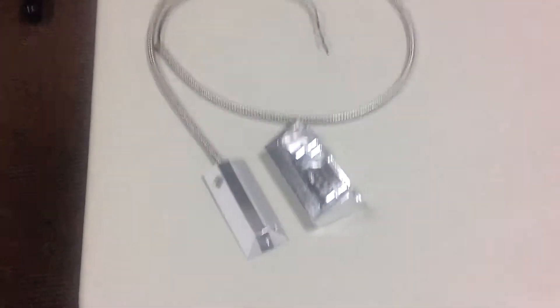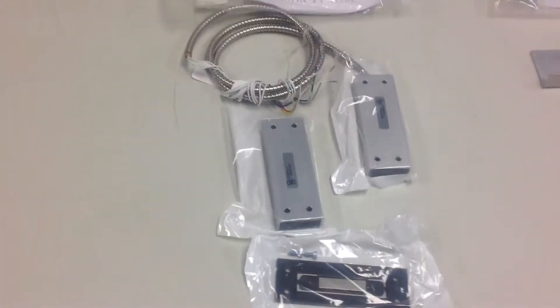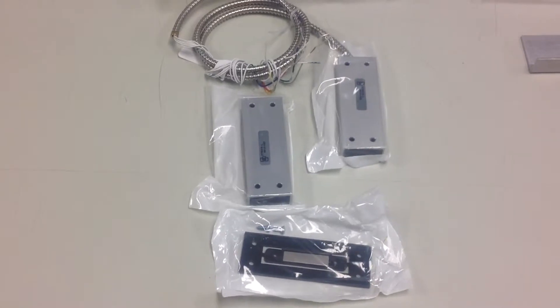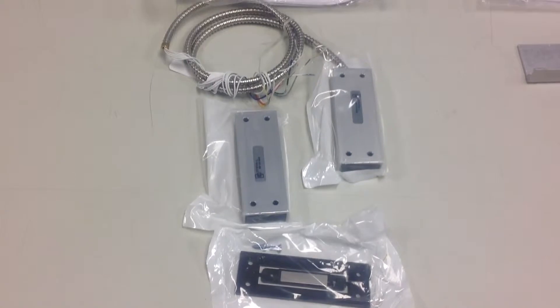Then we have a floor contact for an overhead door. And then this one happens to be a high security contact that has several magnets in it. They're with different polarities so that someone can't just put a magnet up next to it to defeat it.